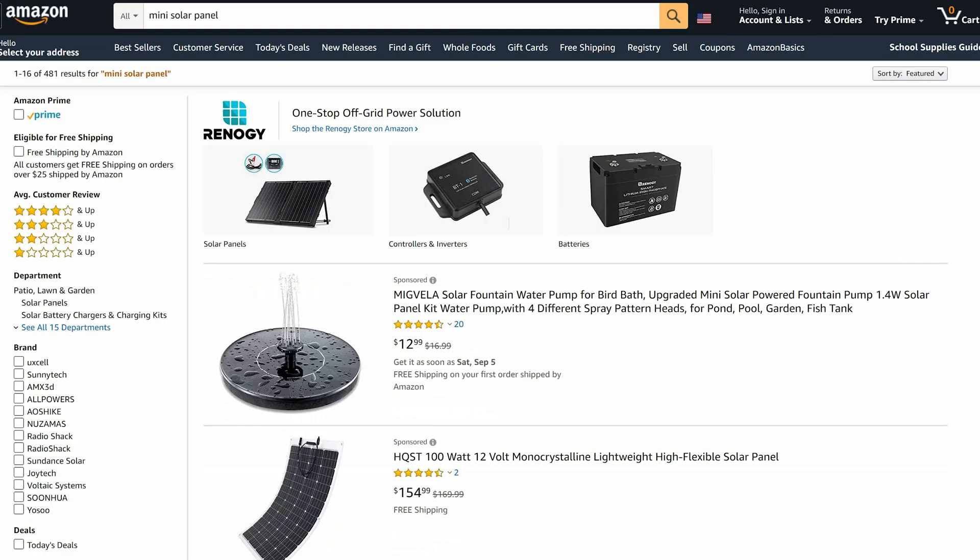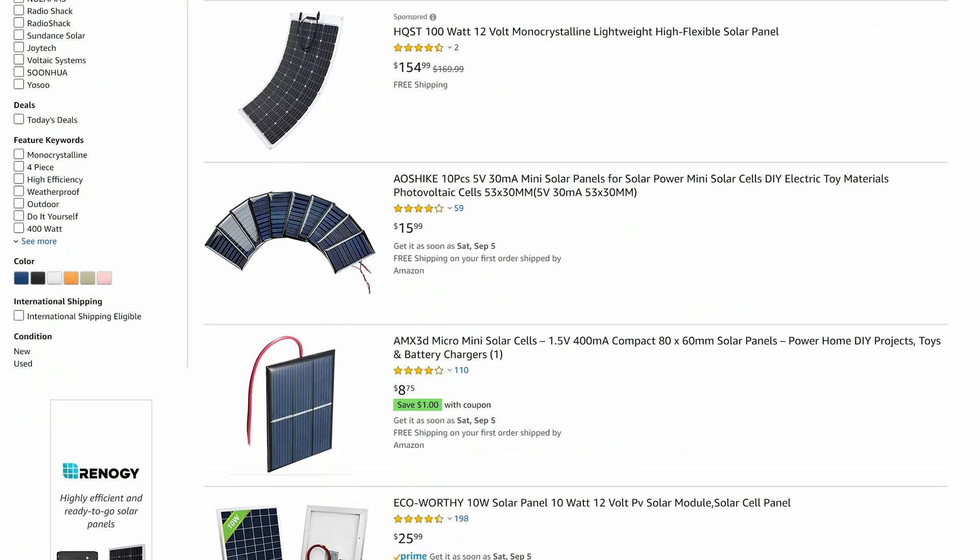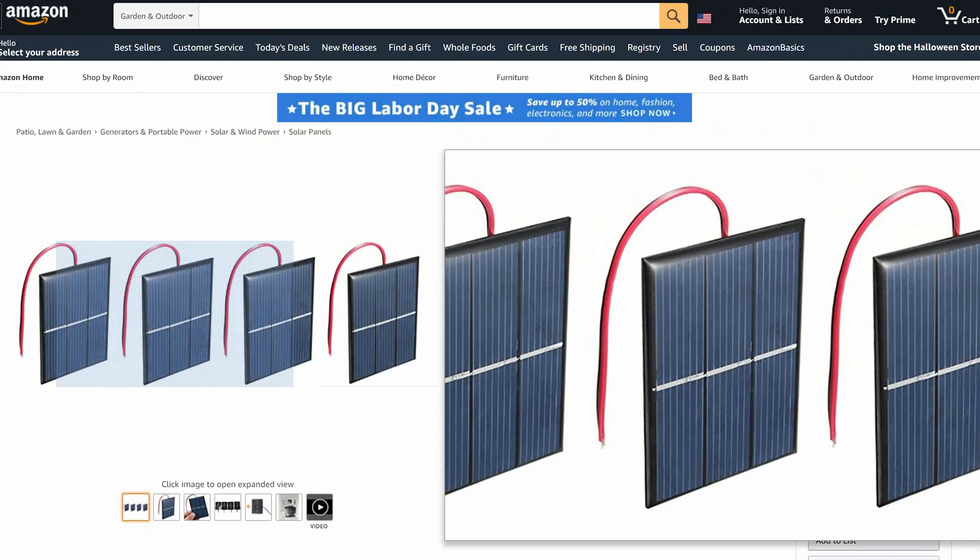I was looking for a small DIY-style solar panel on Amazon for a future project. I have no experience with solar cells — this will be one of my first projects. I had little to go off of except reviews, marketing from the companies, and my intuition. I tried not to go too expensive or too cheap, just somewhere in between with quality and positively-inclined reviews. And this is where I landed.